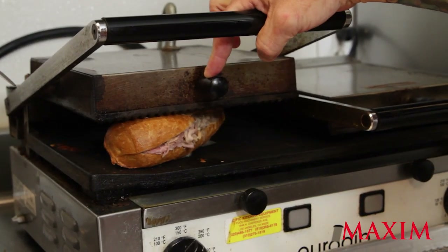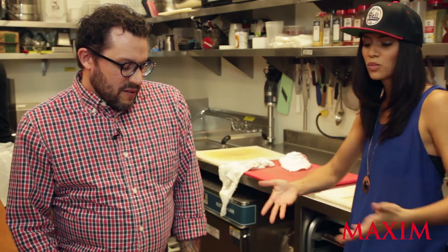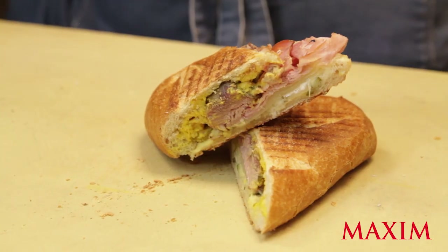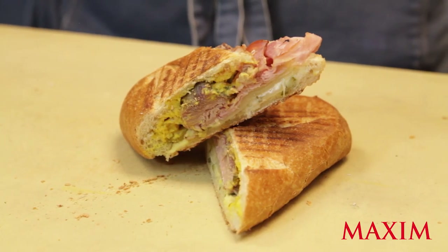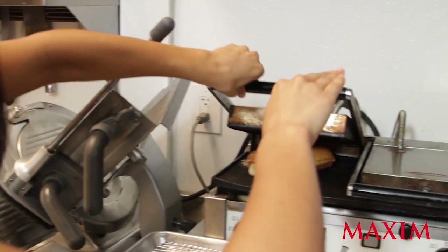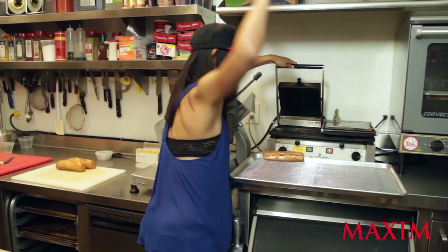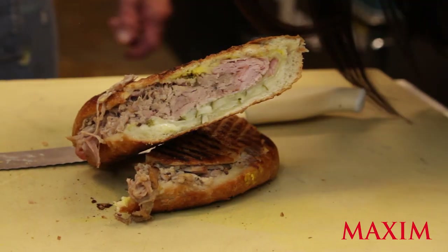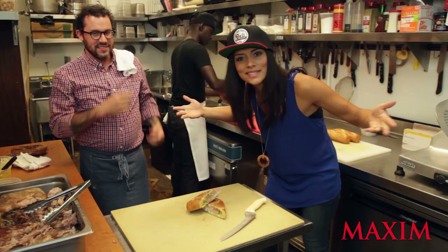Could you give me a little bit of history about the Cubano sandwich? Why is it a classic? Well, the Cuban goes back to the 1940s when Cuban immigrants were rolling cigars in Tampa, Florida. They became popular all over Florida — it became a huge street food, and now it's like their national sandwich. The sandwich is done — that's how it's done.